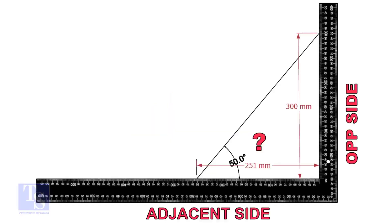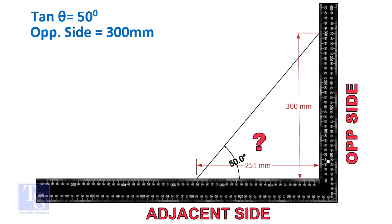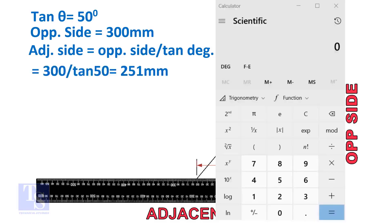Let us learn some TAN rule calculation. TAN degree is equal to opposite side divided by adjacent side. For this formula, we know only the TAN degree. Let us assume the opposite side is 300 millimeters, but you can take any suitable dimension as required. The adjacent side is equal to 300 divided by TAN 50 degrees. Let us calculate.